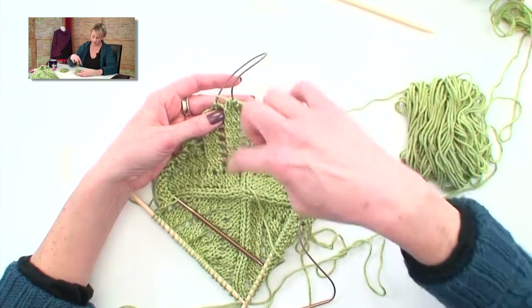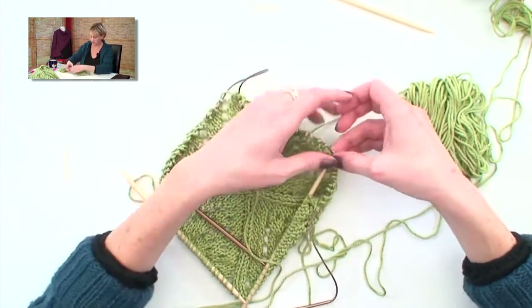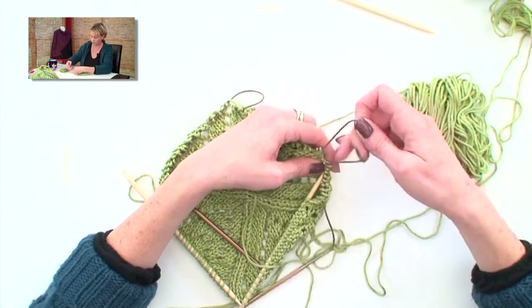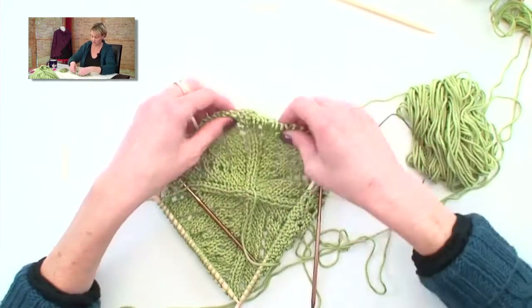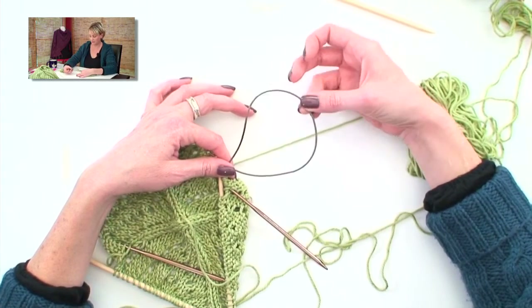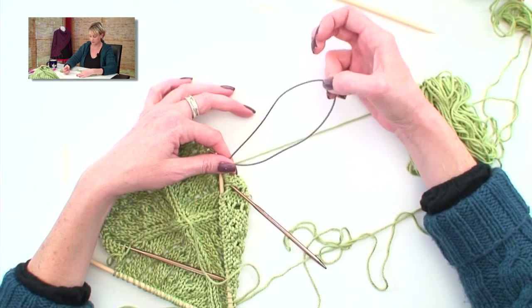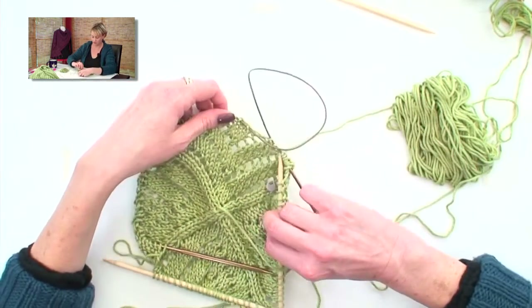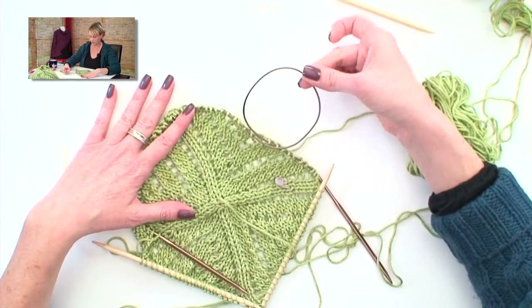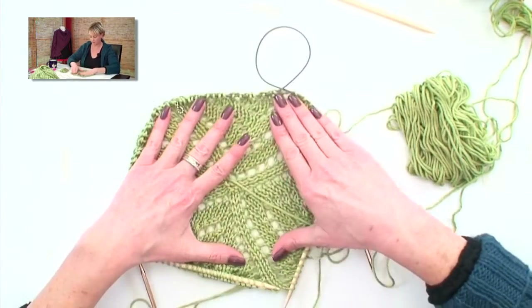Now when I work up to the place where I have the cord, all I'm going to do is grab somewhere else and pull the cord long there instead, and just work around. This is sometimes called magic loop. When you're starting knitting with magic loop, it's a little bit different than what we're doing here. This is just sort of a way of keeping you from having to buy a lot of different lengths of cords when you're working on a project like this that's getting bigger and bigger.